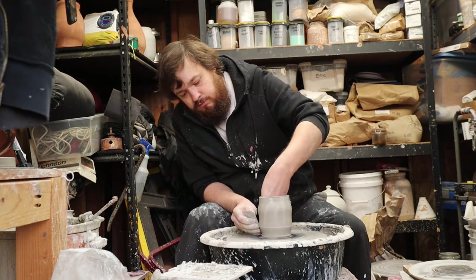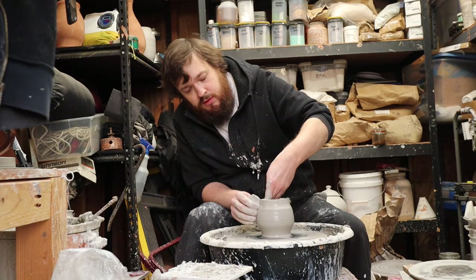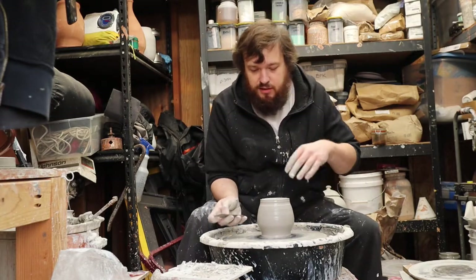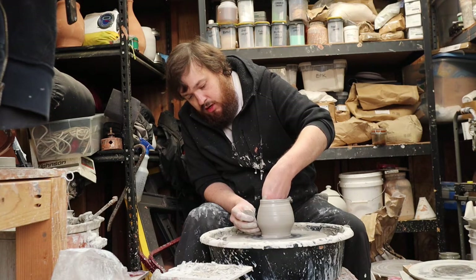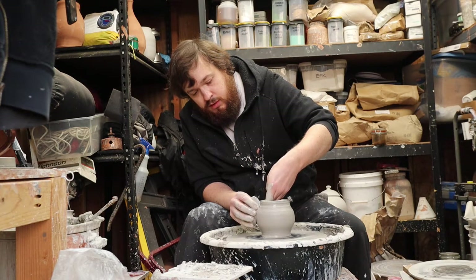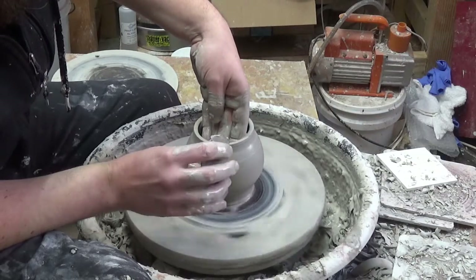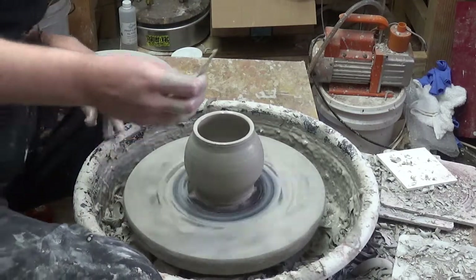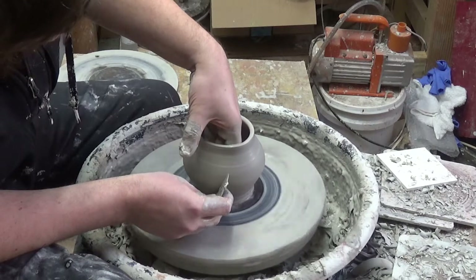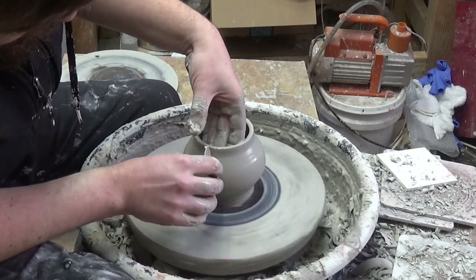Go ahead and take care of our bottom half now. Aside from this top rim, the rest of it is very thin, so you want to take care of the bottom here. Support it with the rib. Work on that shape a bit — it's come out a little bit more at the bottom here. It's risky whenever you go over the base.